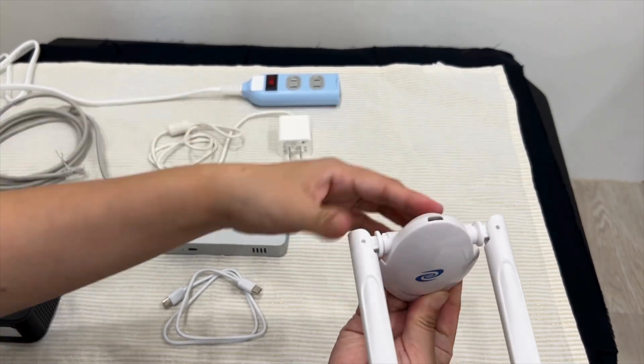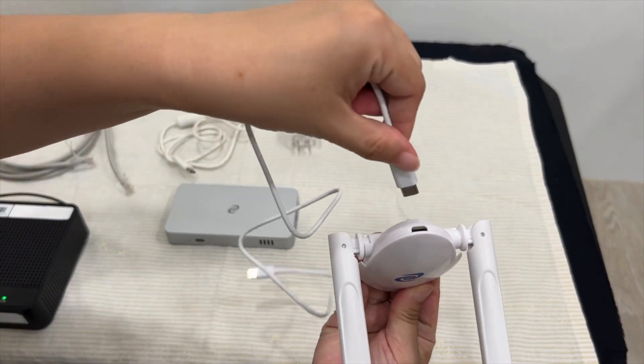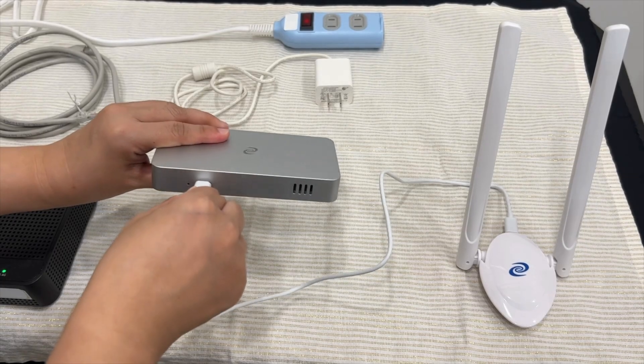First, on the back of the dual Wi-Fi antenna, plug in one side of your USB-C cable. Then plug in the other side of the USB-C cable to your Deeper Connect Mini.